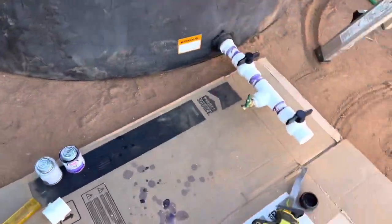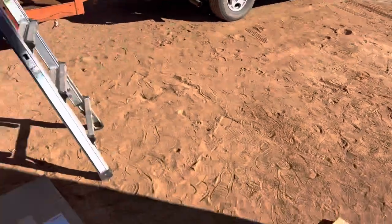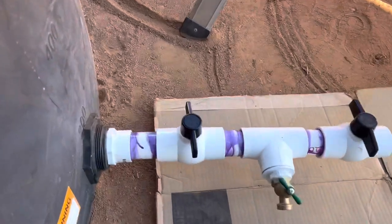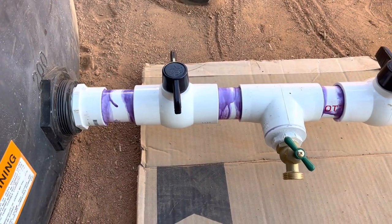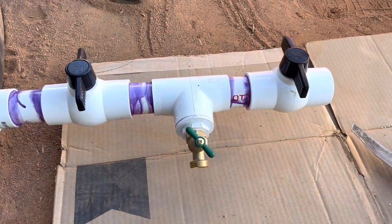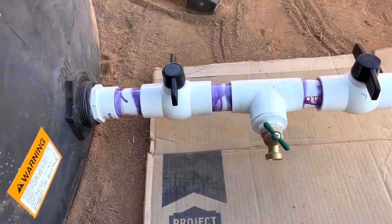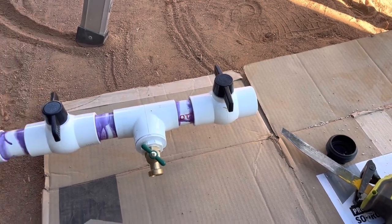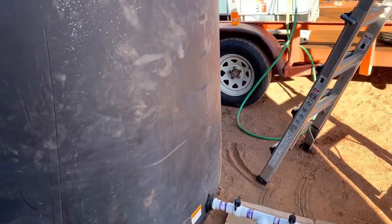There is going to be a second tank that'll sit right up here in front of this tank. Simple design: inch-and-a-half pipe to a cut-off, to a tee, to the water valve that comes out so I can cut the water off. When I get the second tank, I can cut it off there or leave it open, and it will equalize between both tanks — giving me double the capacity.